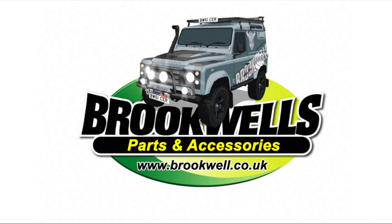This video is sponsored by Brookwell's Parts and Accessories. They're helping us to help you stay technical and keep your Land Rover on the road.